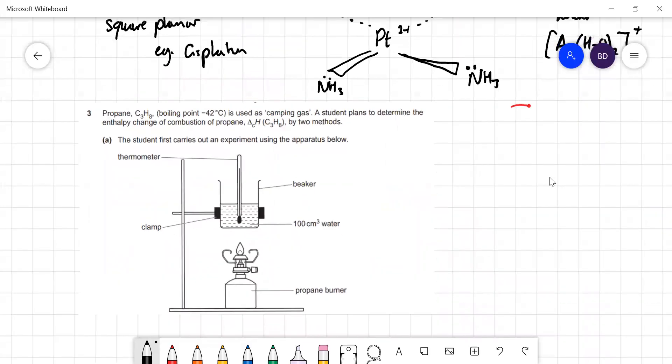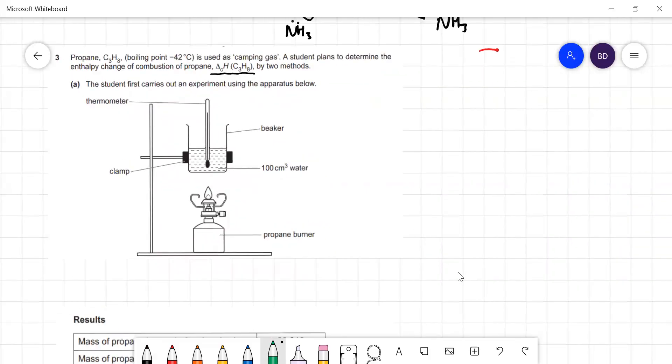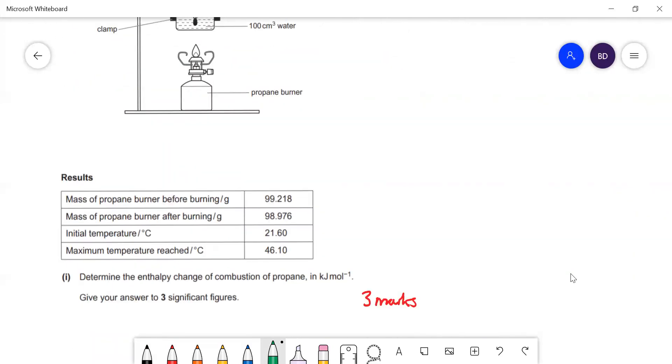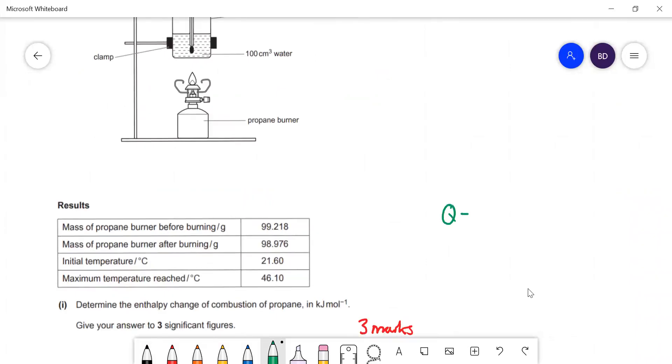Next: determining ΔH. A student burns propane to heat water. The two equations needed are Q = mcΔT (where Q is heat released, m is mass of water, c is specific heat capacity of water, and ΔT is temperature change), and ΔH_combustion = Q / moles of propanone burned.